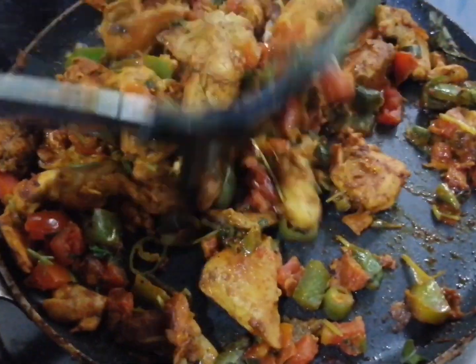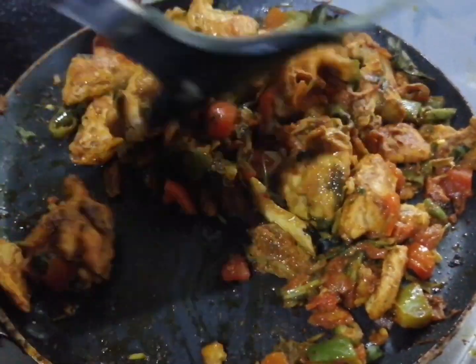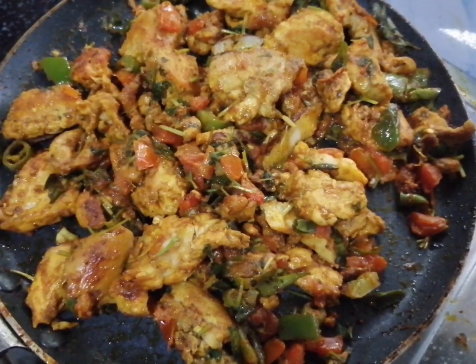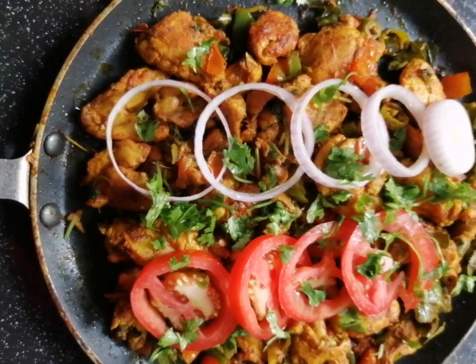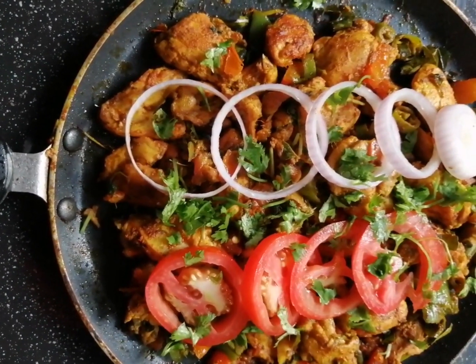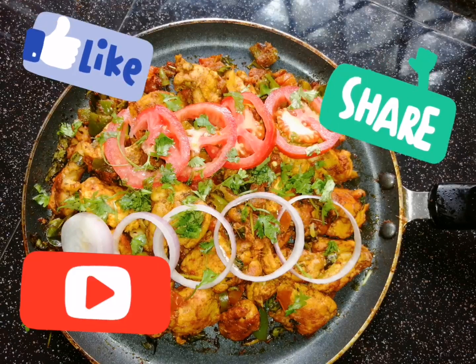We are ready — it's tasty! We will serve it. This is a combination of potatoes. Don't forget to like and share!